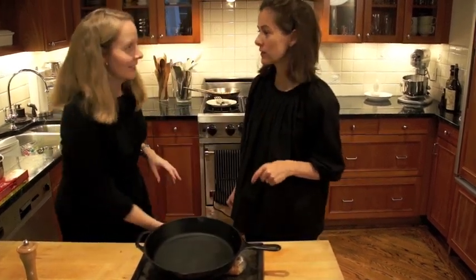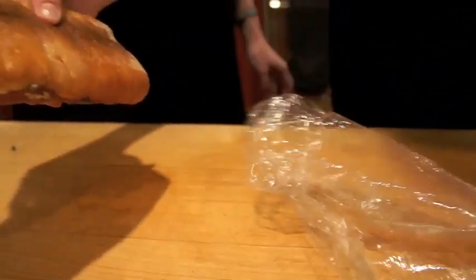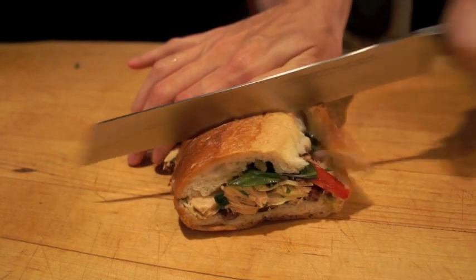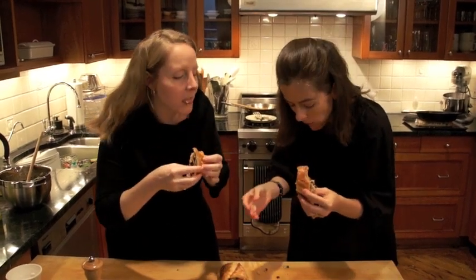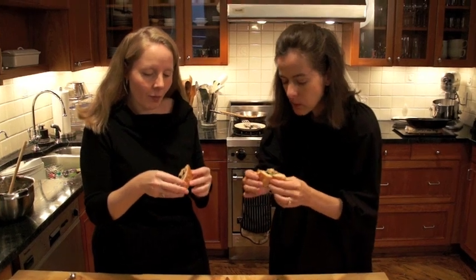We have one in the fridge from yesterday, so here we go. Here it is — perfectly aged and flattened. I'm going to cut a little sliver for each of us to taste. Thank you, Waverly, for giving us such a delicious lunch. It's so good. The basil really soaks into the bread but it still tastes really super fresh. I get crunch from the veggies. Thank you so much for such a great recipe, Waverly. Oh my gosh, yum!